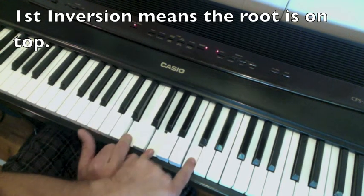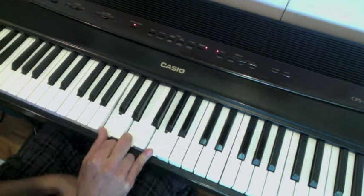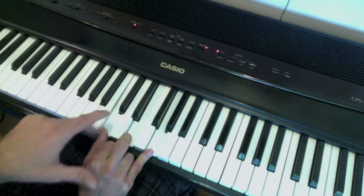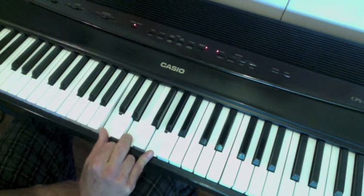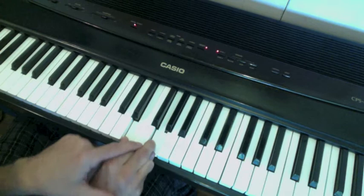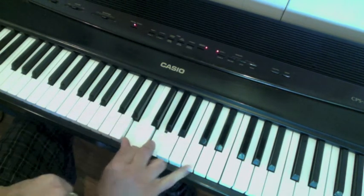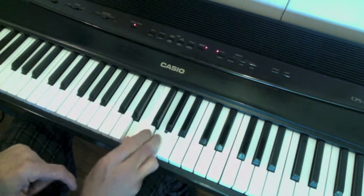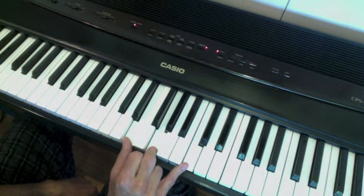Okay, so it's going to look like that — the C is on top, and we're going to do it with one hand. These two fingers are staying, these two notes are staying; it's only this one that's changing and going up there. Let these fingers talk to each other — this one's going to come up to here, this one's going to go to here, and then all you have to do is worry about remembering the C. That's the first inversion.